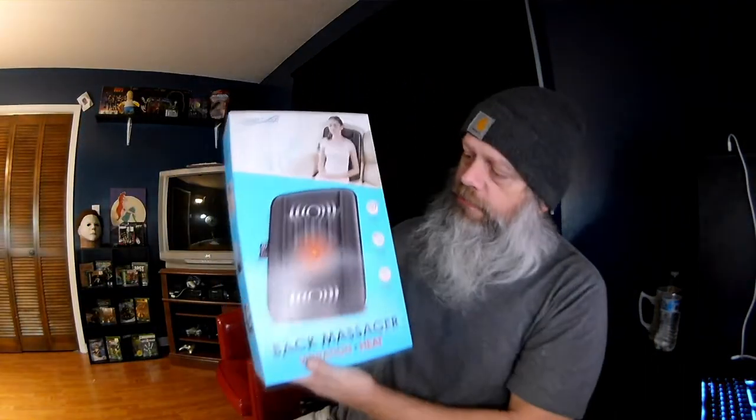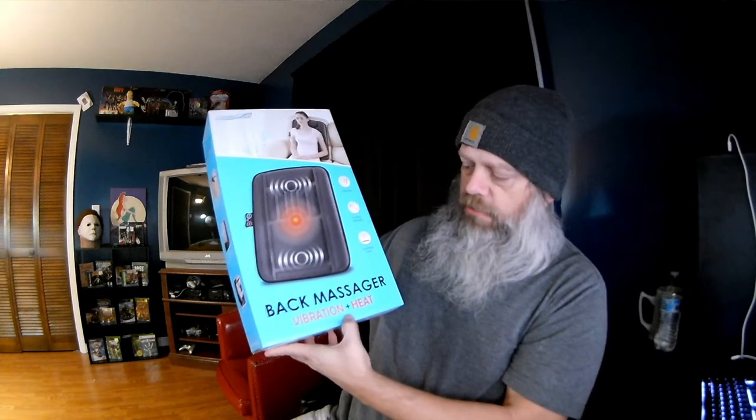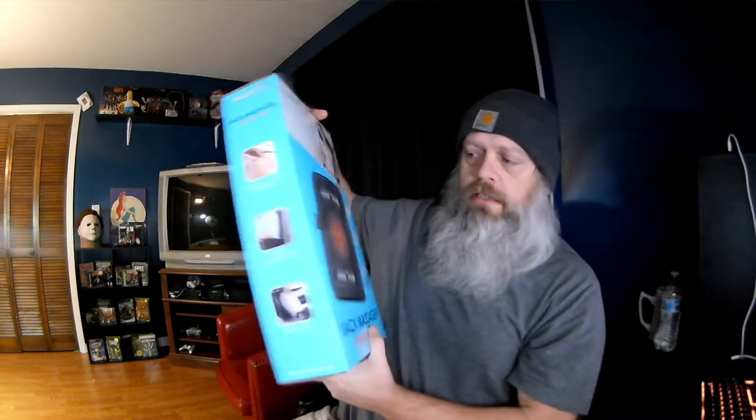This is the Health Touch — back massage, vibration, and heat. Health Touch. And it's what my wife got me, one of my gifts.